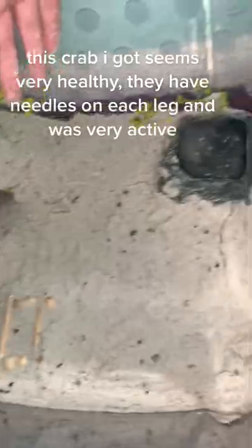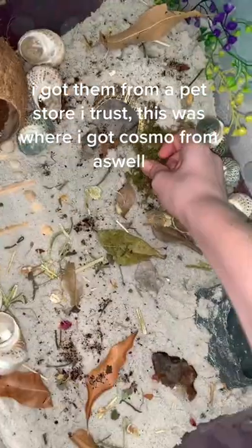This crab I got seems very healthy. They have needles on each leg and were very active. I got them from a pet store I trust — this is where I got Cosmo from as well.